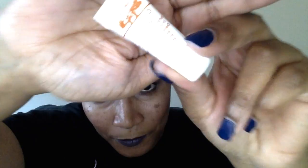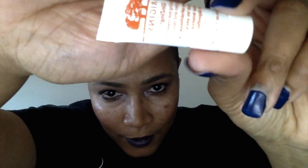The next thing in my bag is the Origins Ginzing Refreshing Eye Cream to Brighten and De-Puff. I've actually used this one before. It's great for the under eye — if you have puffy eyes or dark circles, you apply this under your eye and it brightens and de-puffs. It's pretty good, I've tried this.